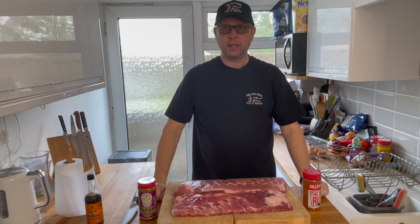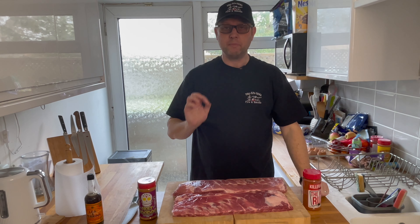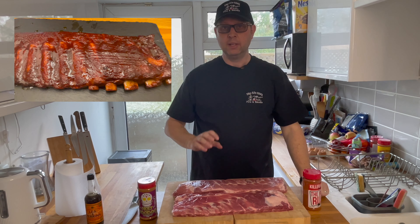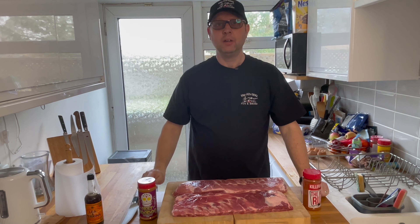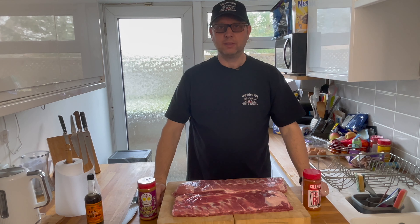Hi and welcome to the channel. Today I'm going to show you how to make the most amazing pork ribs ever — the most tender, juicy, most flavorful ribs you've ever had. You're watching Big Al's Barbecue, let's get to it.